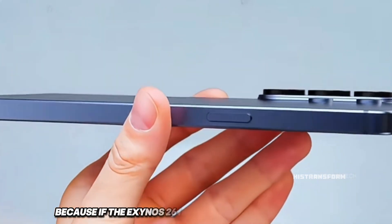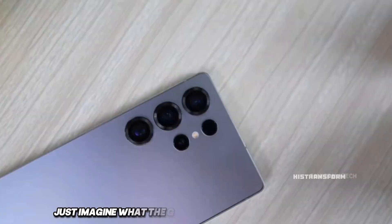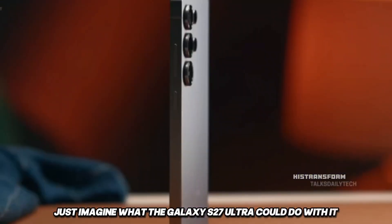Because if the Exynos 2600 is as powerful as the leaks say, just imagine what the Galaxy S27 Ultra could do with it fully unleashed.